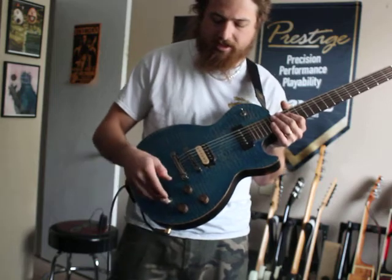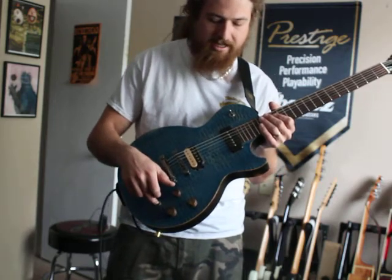So we're going to start off just doing a little bit of a clean demo with the P90 on the neck, and then we'll go from there.